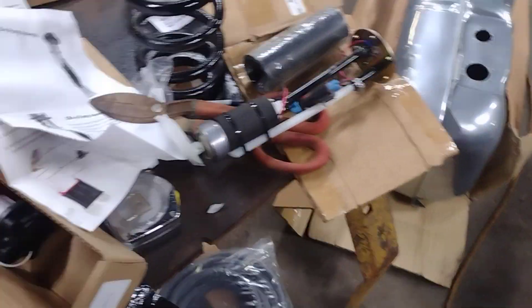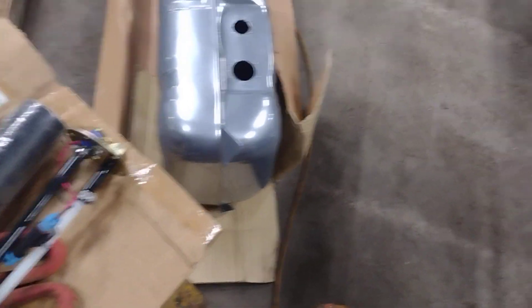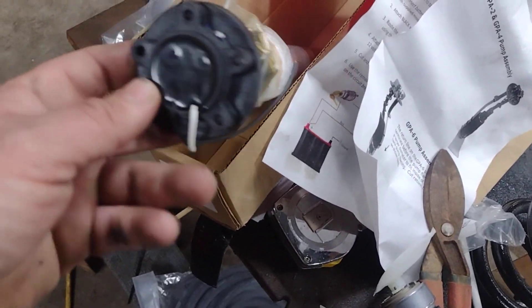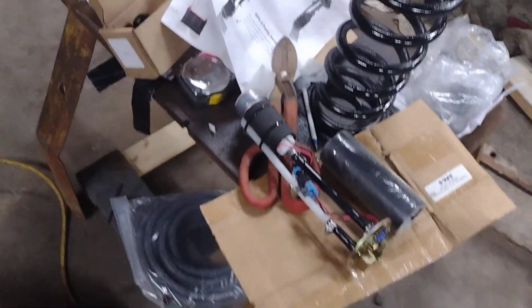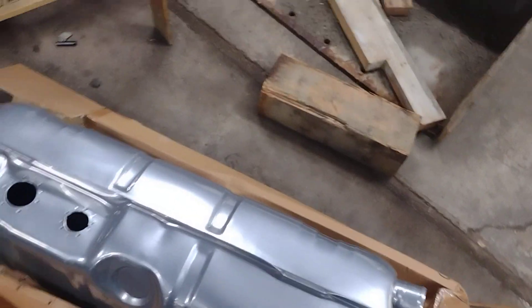This complete kit to do the fuel injection comes with the return lines and everything, comes with a bunch of fuel line, came with the pumps, the sock, everything. This thingamajig came with one of those too — I think it looks like a sprinkler for your house. I just don't know where that goes; I'll have to read the instructions.